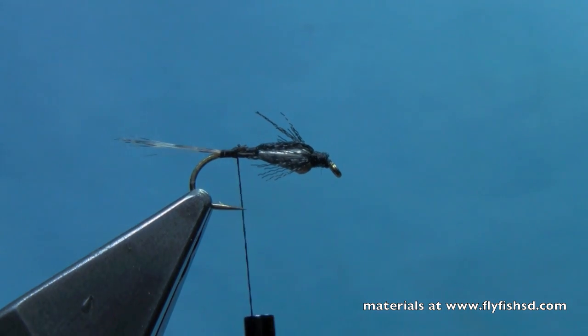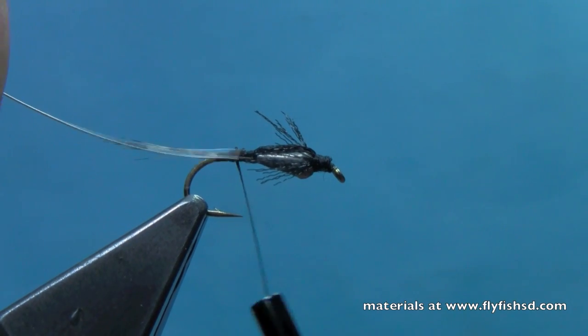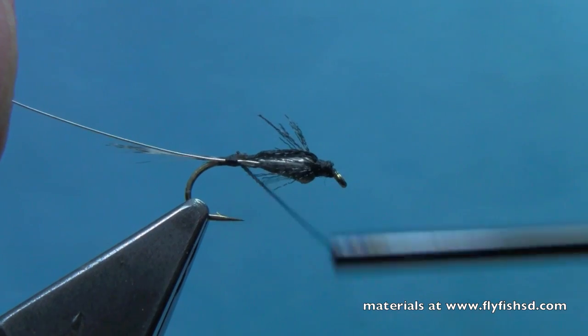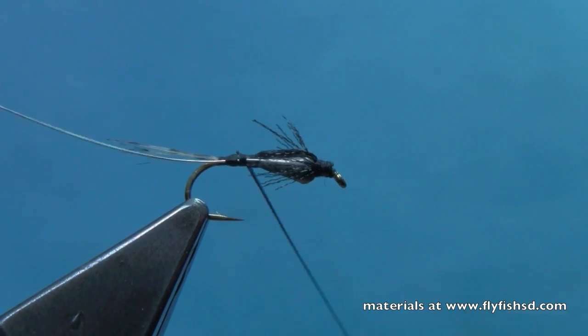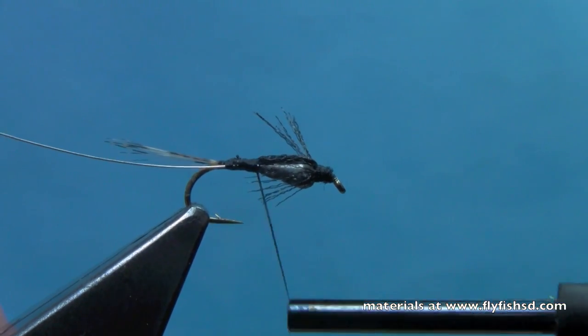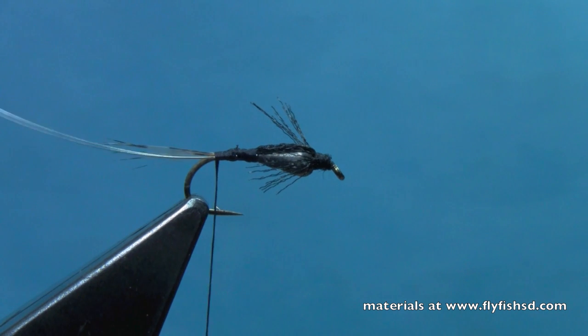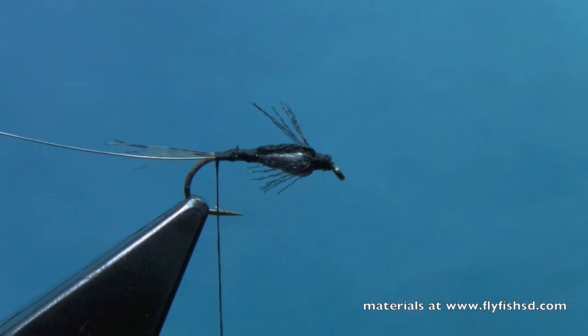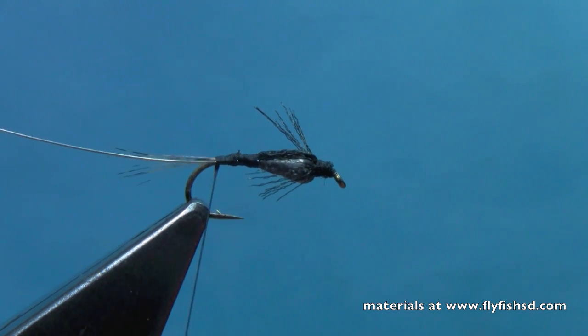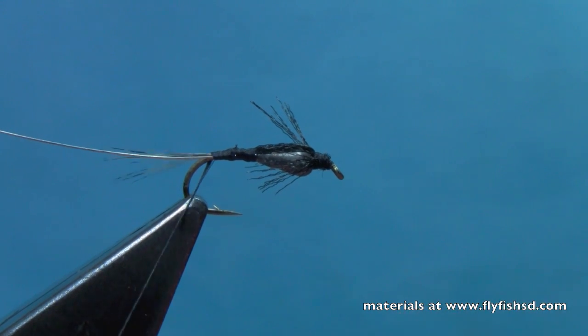Then we'll tie in a little silver wire for a rib. We'll tie that silver wire in just along the length of the abdomen, making sure to work around those legs. Now you can do a thread body fly, but I like to give the fly just a little bit of sparkle by using a little bit of ice dub for the abdomen.